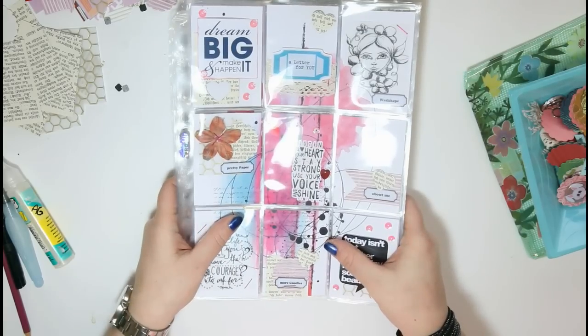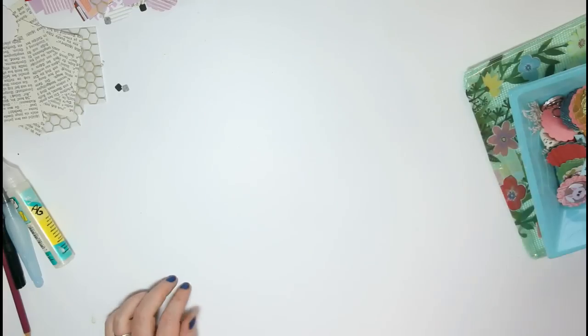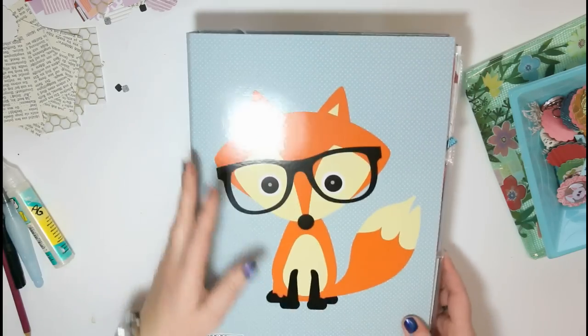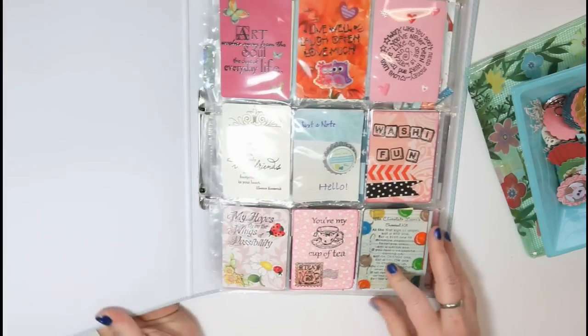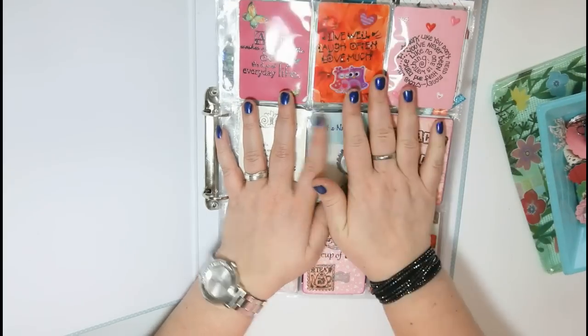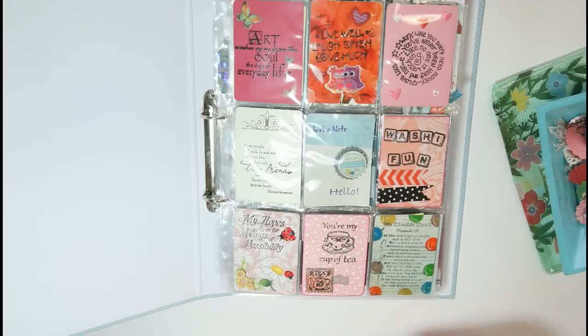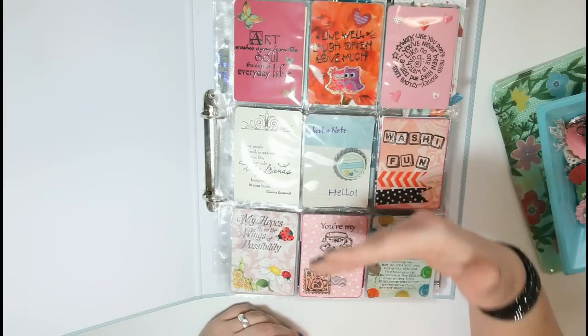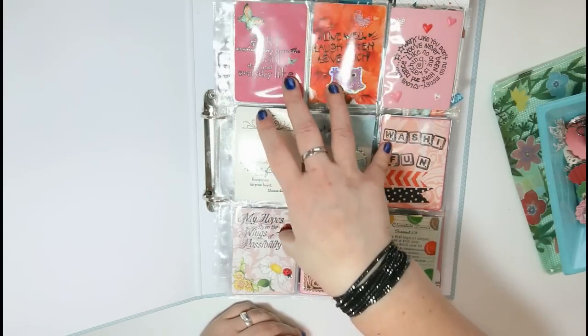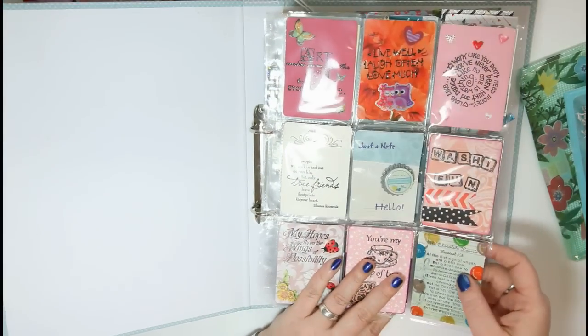Those are the ones which will be going out in the next two or three days once I've filled them and got them all ready to send out. I also wanted to share with you the pocket letters that I received so far. I have like four or five more which are not in this folder yet, because I usually leave them in the envelope until I've answered them and sent something back, then I take them out and add them to my folder. So I'll just do a quick flip through.